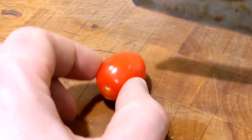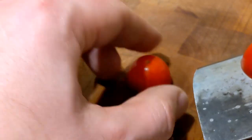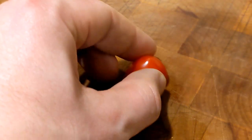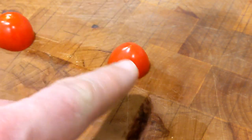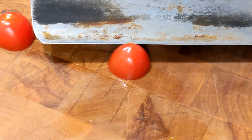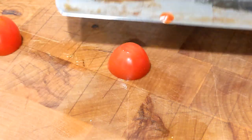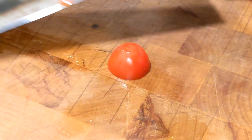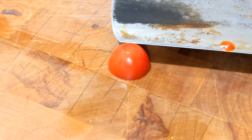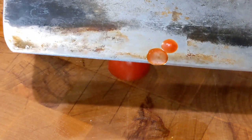Now we've got a very ripe cherry tomato. Cut it in half. This has so little downforce — we'll just use just the knife, not even holding it down. Thin little slices. Now it's sharp. I think it's ready for my face.